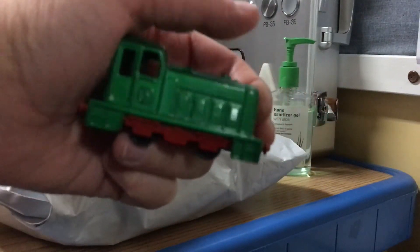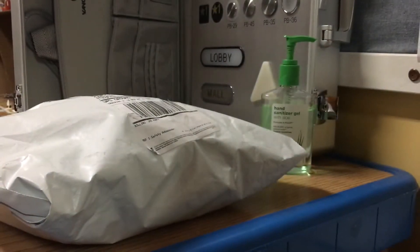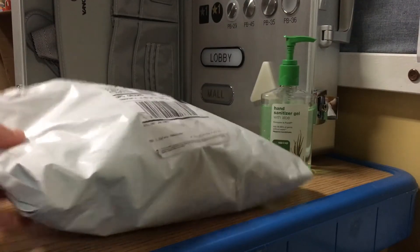Hi everybody, and welcome to another elevator near PlaneFinders Unboxed. This just came in today — saw it on the dining table as I was getting home from school. We're gonna go ahead and open this up and look who this comes to us from.